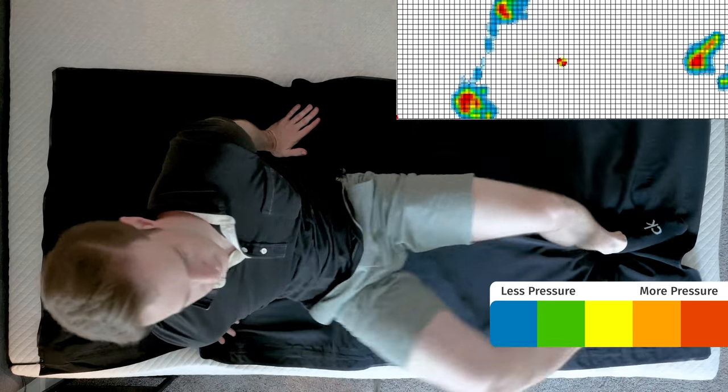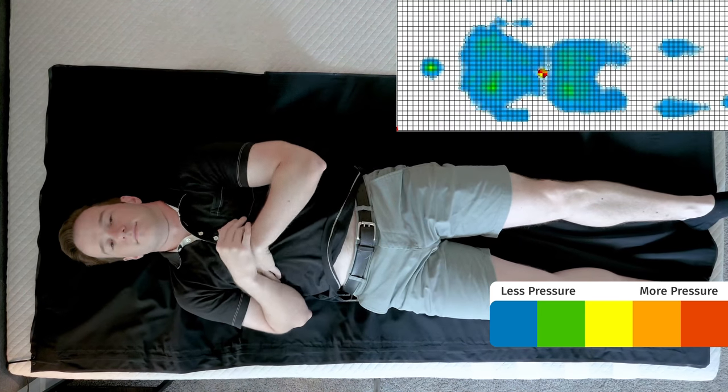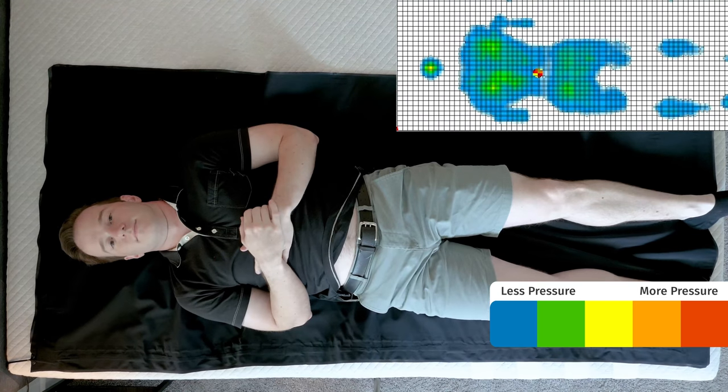I'm going to give you a visual representation of where you might feel pressure on this mattress. We have a pressure map here. I'm going to lie down on my back, side, and stomach. You're going to see anywhere from blue for no pressure, all the way up to red for high pressure. Let's get started. We'll be right back.